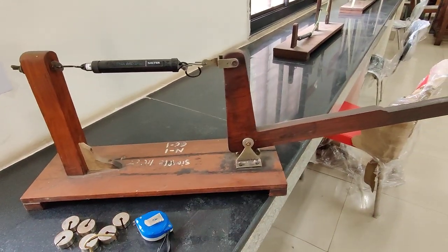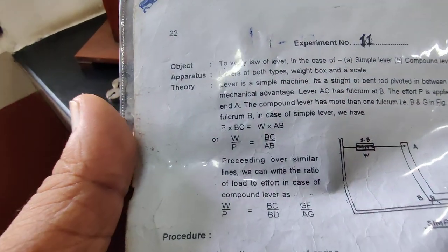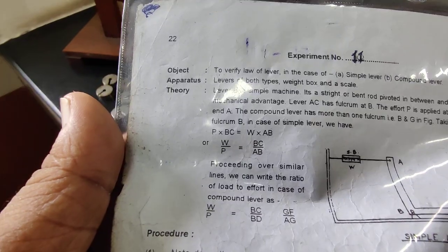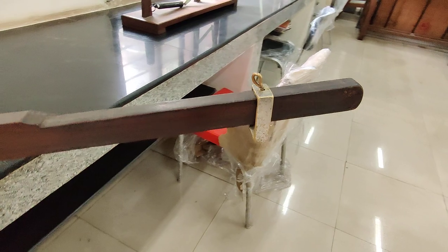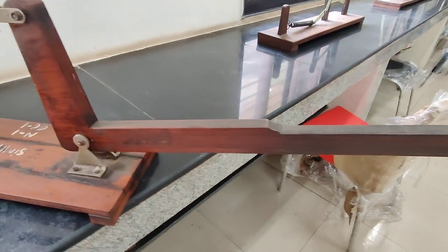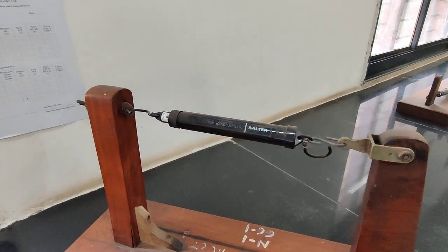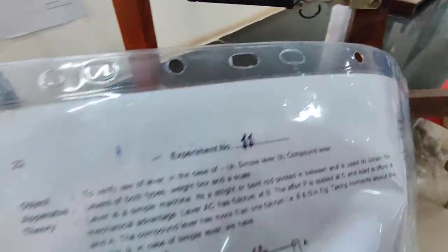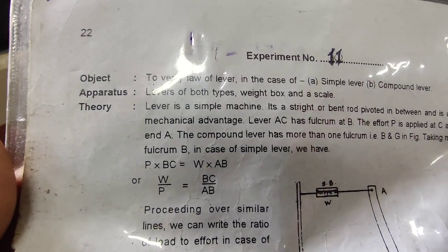Taking moments about the fulcrum B in the case of a simple lever, we have P into BC equal to W into AB. So this will be our effort P multiplied by length BC, which equals W multiplied by length AB. From here we get W upon P equal to BC upon AB.